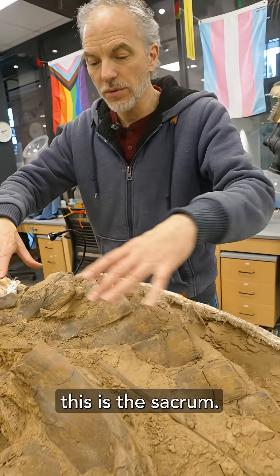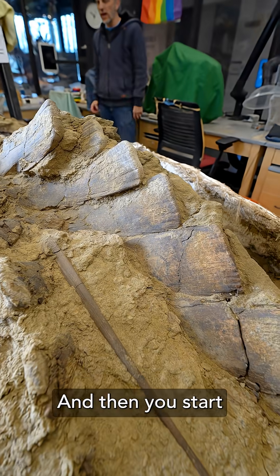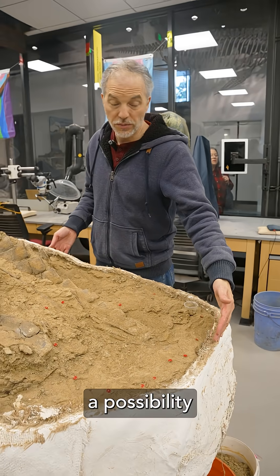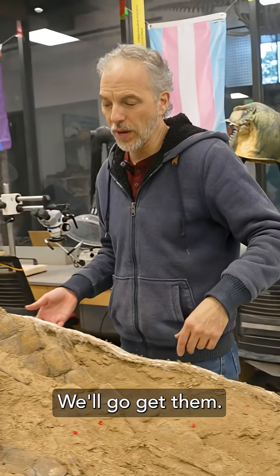Right through here, this is the sacrum — those are the vertebrae that sit inside of the pelvis. Then you start seeing these going along here, all the way down. That's all headed down the tail. We think there's a possibility that there could be more tail vertebrae that we haven't yet recovered. That's OK — we'll go get them.